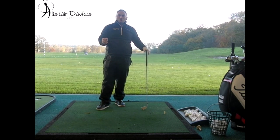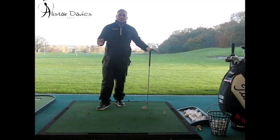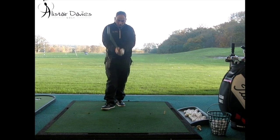I think beginners can relate to the baseball type thing far easier than the standard golf swing instruction that we would normally do. So it's a very simple concept — baseball grip, so all 10 fingers on the club.